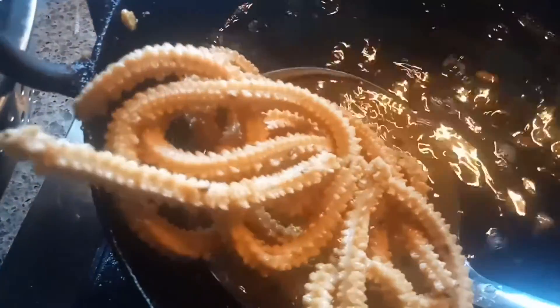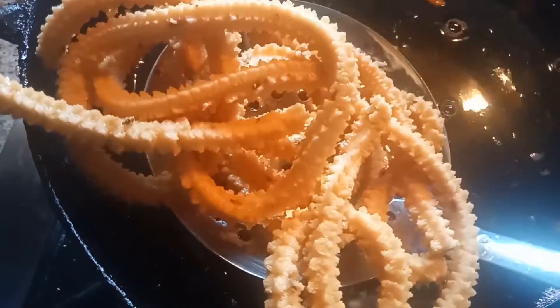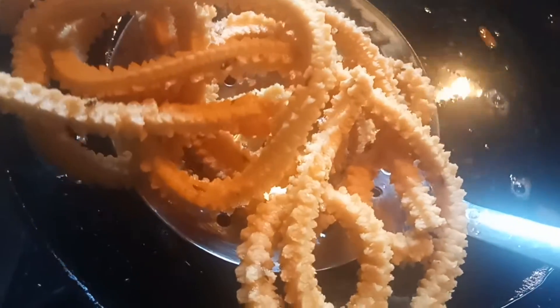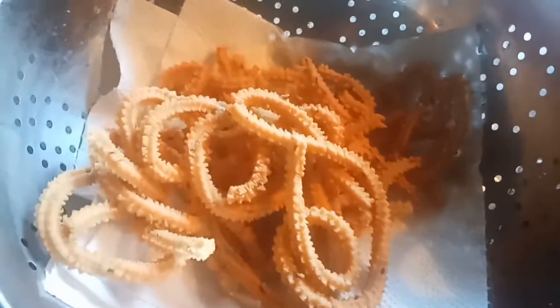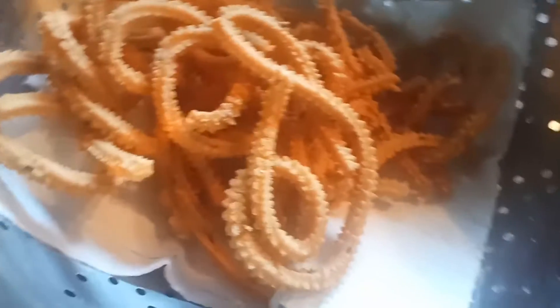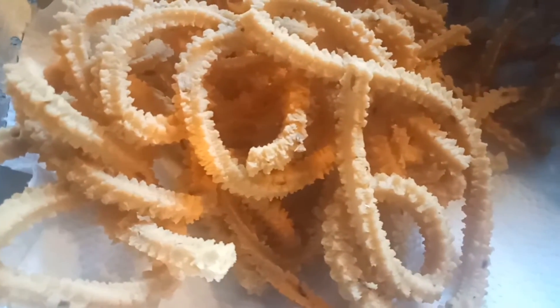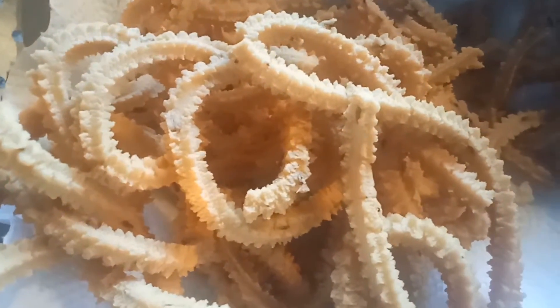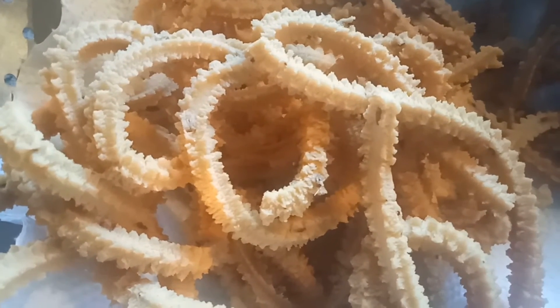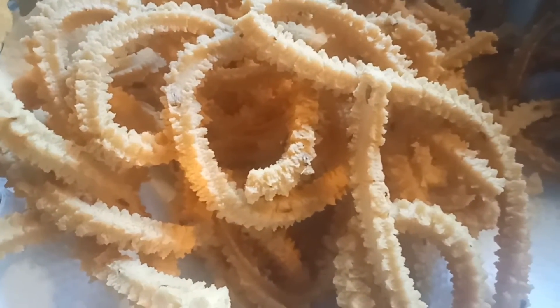So if you want to make small muruku guys, you can make small muruku. Can you see the color of this — it should be like this only. So my muruku is ready. This is the quick video of how to make butter muruku at your home. See you soon in my another cooking video. If you like this video please hit the like button and please subscribe to my channel. Thanks for watching, and many more interesting recipes for Diwali are coming soon in my YouTube channel. Bye.